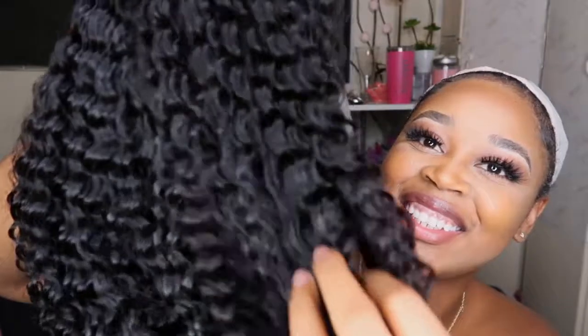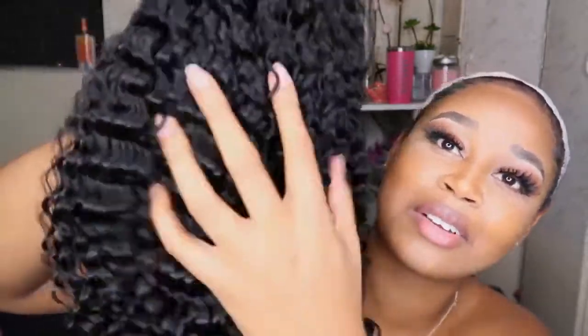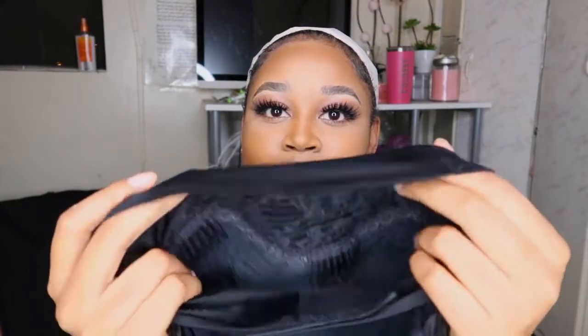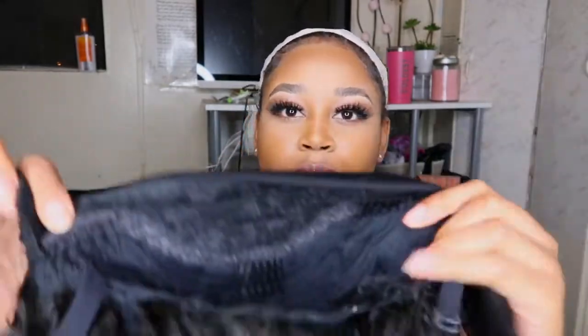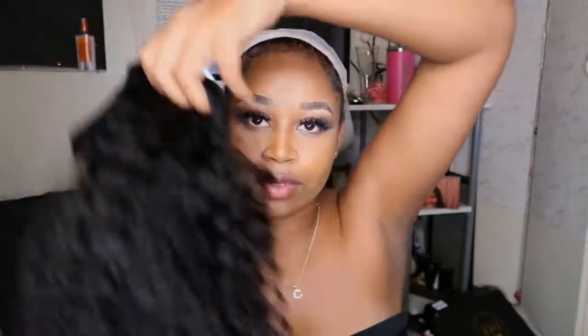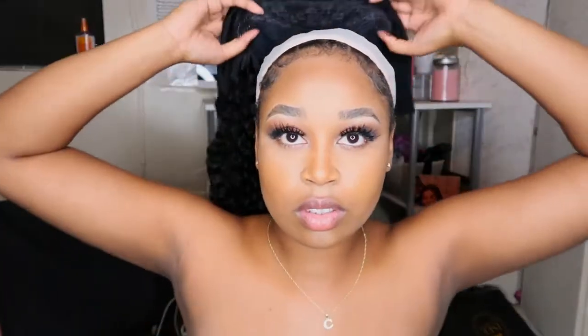They also sent me this stretchy band thing, and this is what I'm going to use to tighten the wig. As you guys can see, the hair comes well packaged — they filled it with this material to keep the hair in place. I was just so excited for this hair; it is so beautiful, and I haven't even done anything to it yet. This is the actual wig and how it comes — it has a strap so you can open, tighten, and adjust it to your size. There are four pins inside the wig that attach to your hair once you place it on.